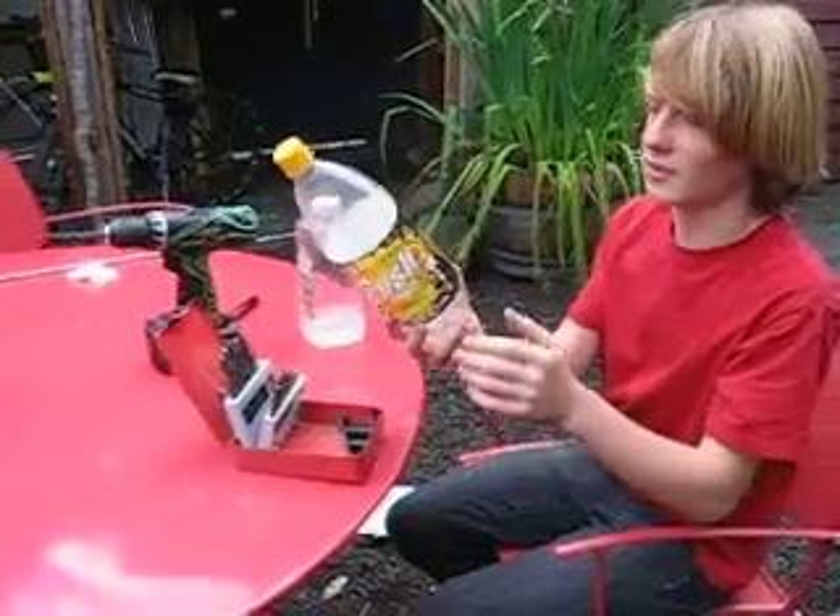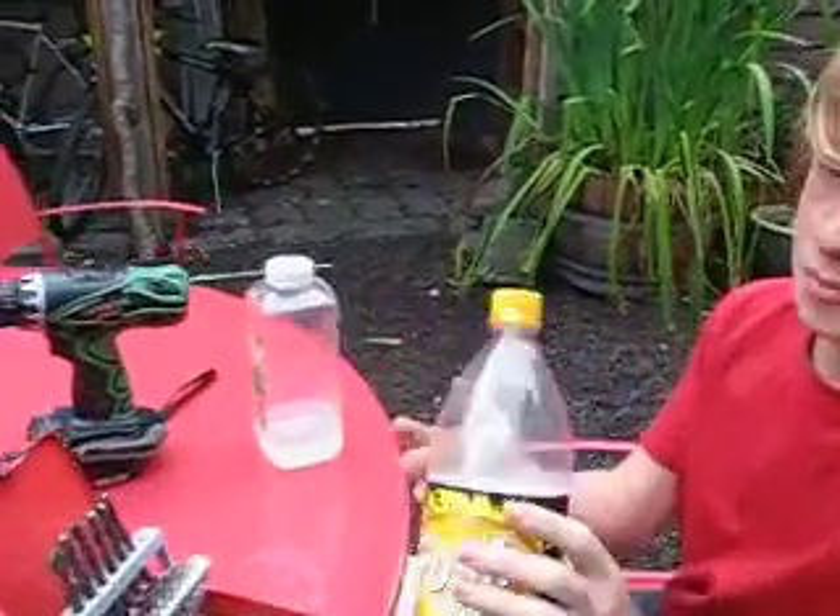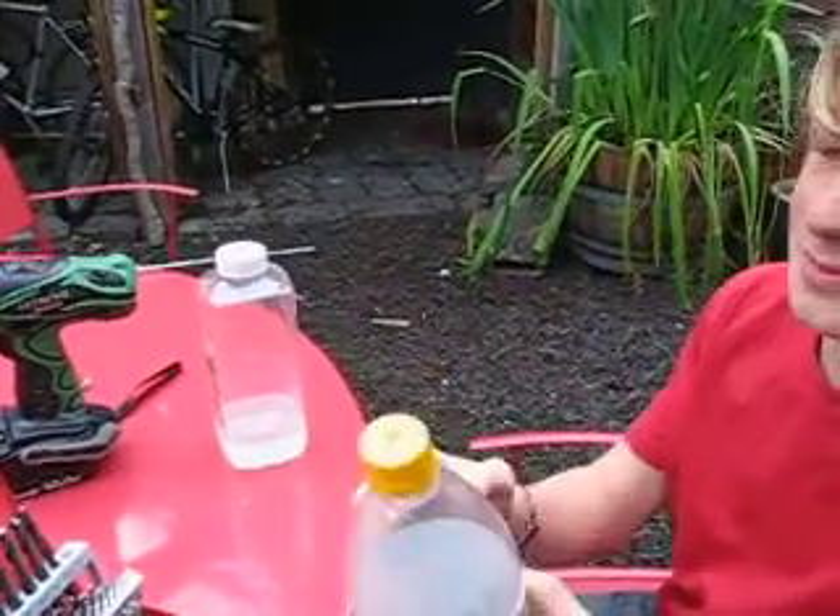So first you get your 1.0L soda bottle — empty, it has to be empty — and you drill a hole in the top with a 7mm drill bit.